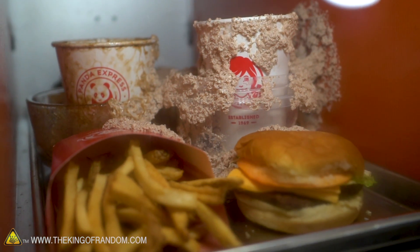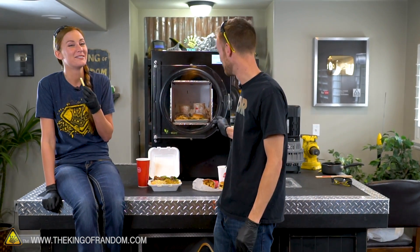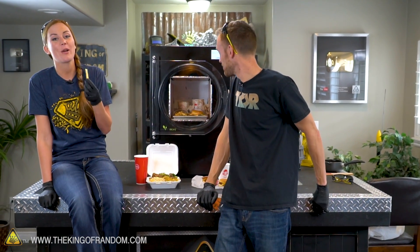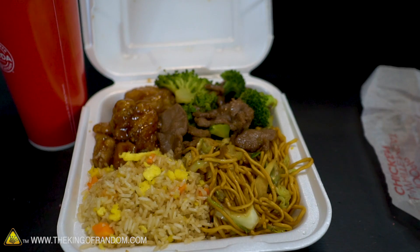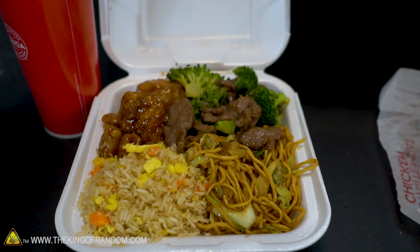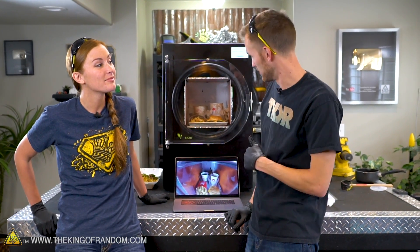We can see that something definitely happened. We had a Frosty in there, and now we have an explosion of frosty foam all over everything. And some soda - I think the soda has also escaped the confines of its container. We've got a side-by-side meal here to compare the before and after. Exactly the same meals. We've got a laptop with the footage uploaded from our GoPros.